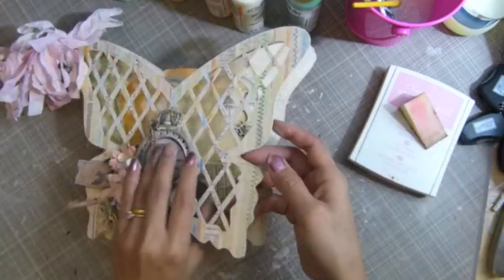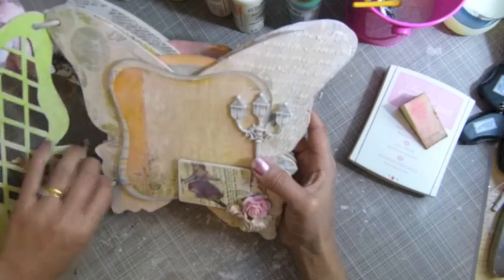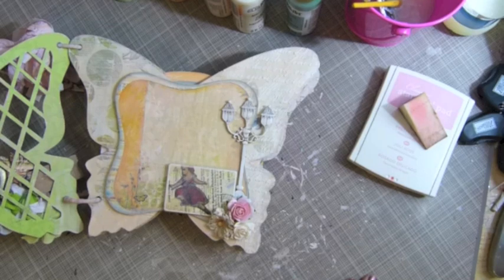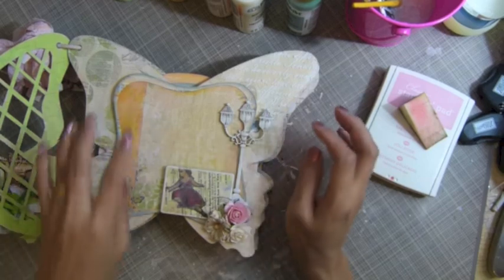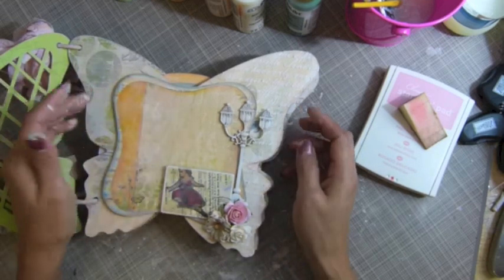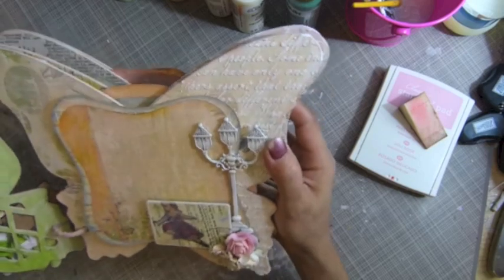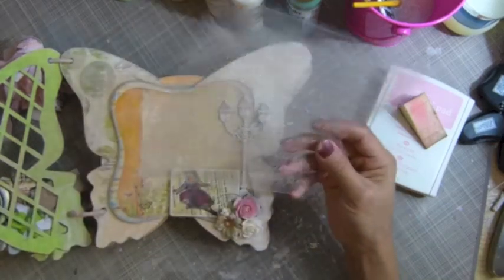I'm going to open the pages now. See, this is my first page - I really like the detail. This paper collection - let me see what collection - I forgot, it's Bow Bunny Country Garden collection that I used. I just cut from the paper collection and used foam dots to pop it up. This is my script stencil - I love this stencil. It's my handmade stencil, let me show you guys. This is selling pretty good, though I didn't really want to sell it. You guys have been asking a lot so I had to.